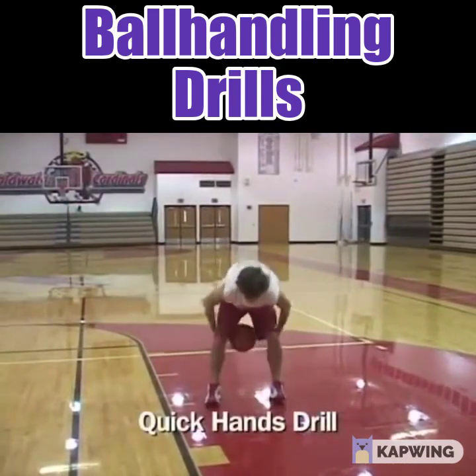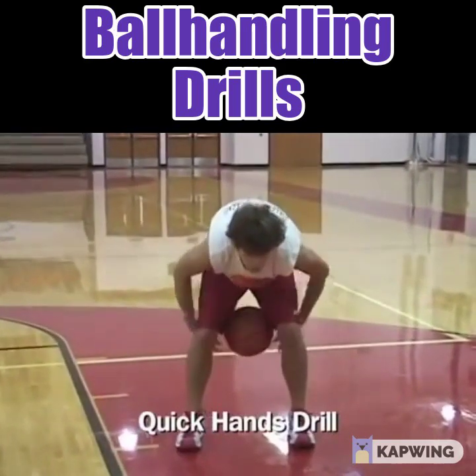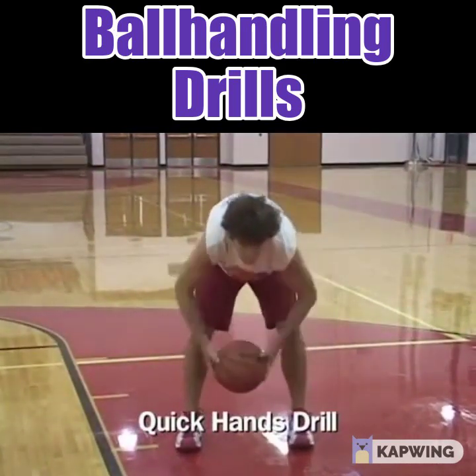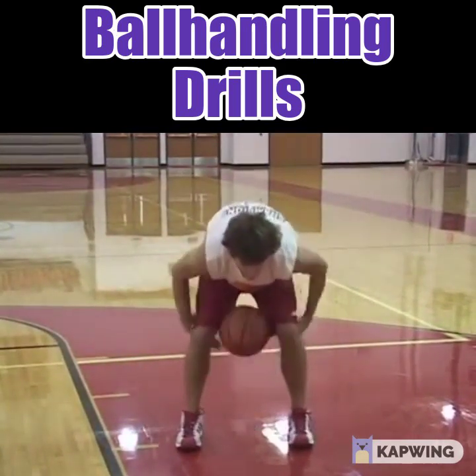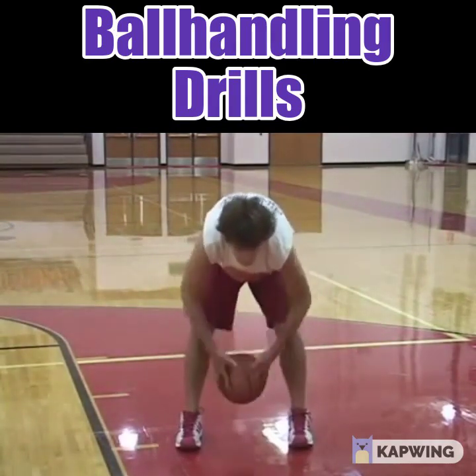Another good drill is a quick hands drill where Cory takes the ball, tosses it back and forth, going as quickly as possible. He speeds it up as he gets more familiar with the drill. If you drop the ball, that means you're doing a good job because you're going as fast as you can.